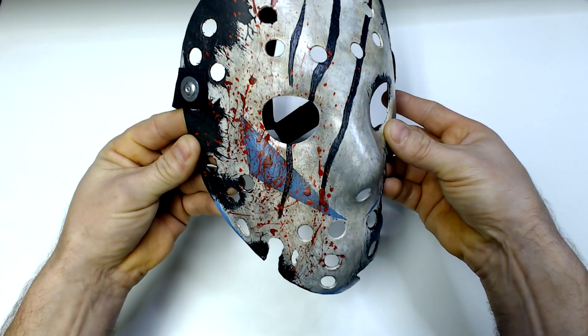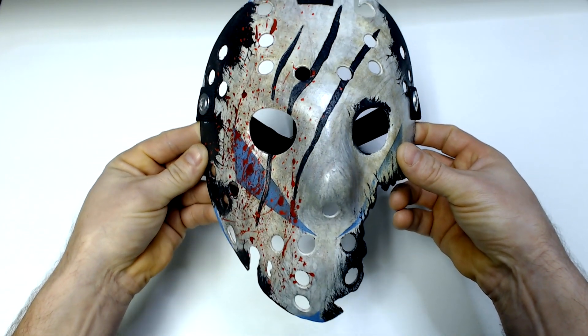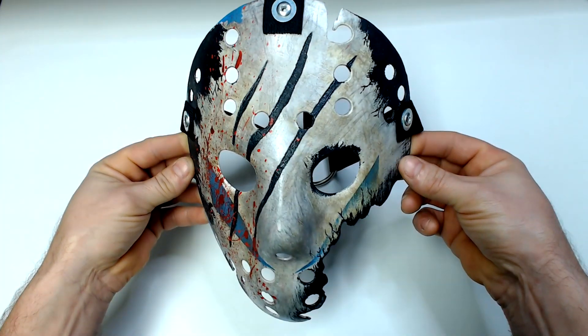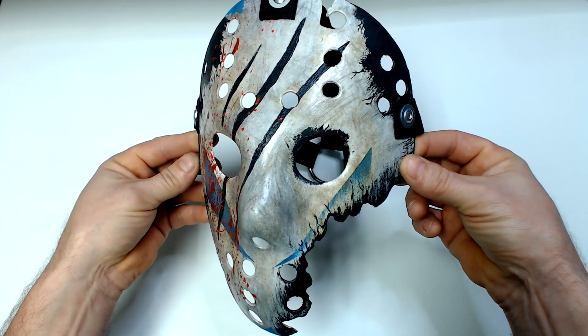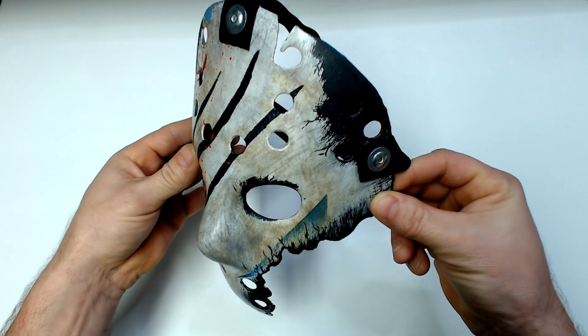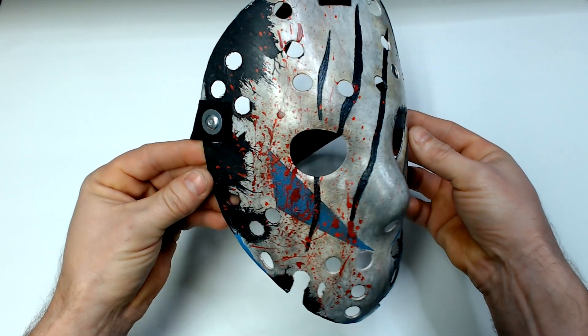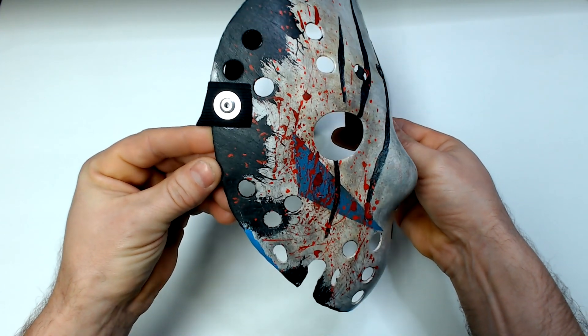I wanted to continue that look with the sides of the mask as well. A bunch of the paint is being slowly removed to show that dark burnt mask underneath, but I also knew that the mask needed just a little bit more, so I decided to add some blood splatter to the side of the mask. It really adds a little something extra to the overall look.